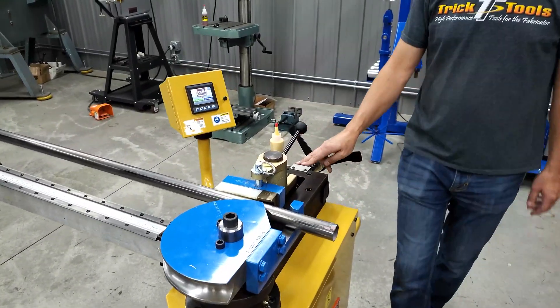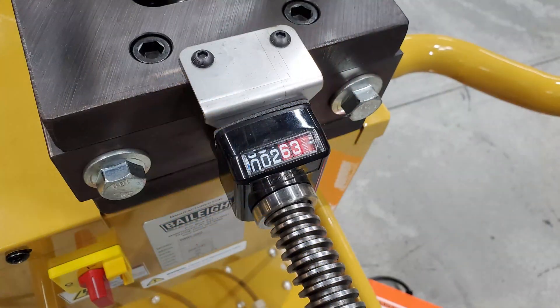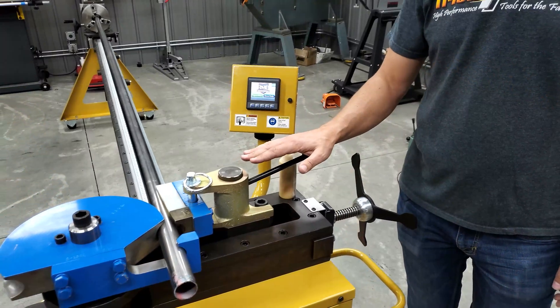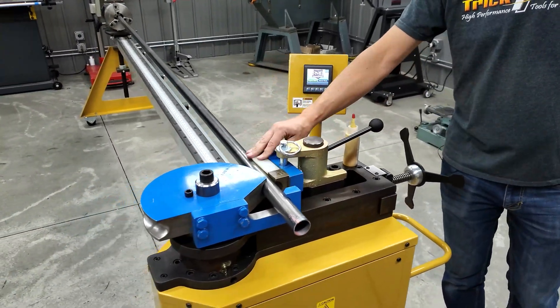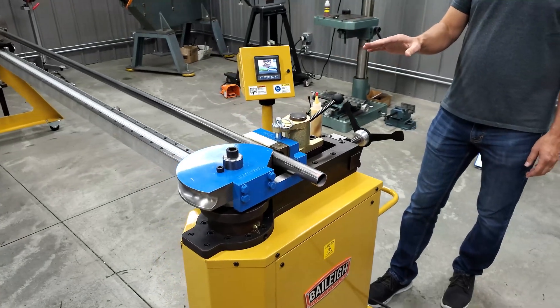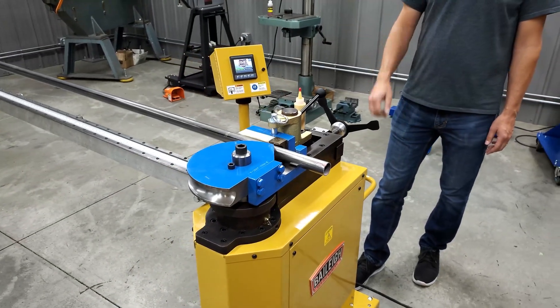You've got an indicator here that shows you your clamping pressure, so you can repeat this clamping pressure. That's very important on these machines that you get this position the same every time. That's going to have an effect on your overall bend, degree of bend, and spring back.